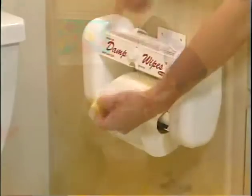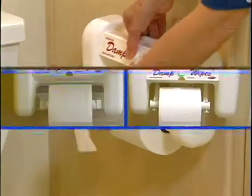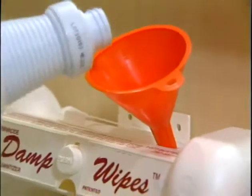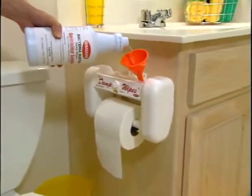The Damp Wipes Dispensing System provides an effective method of fighting germs and bacteria without all the work. It can be used with your existing toilet roll holder or as an entire upgrade for your bathroom. Simply fill the dispenser with the specially formulated Bacteria Buster and the complete system is ready for use.